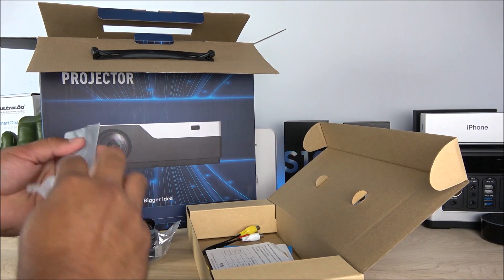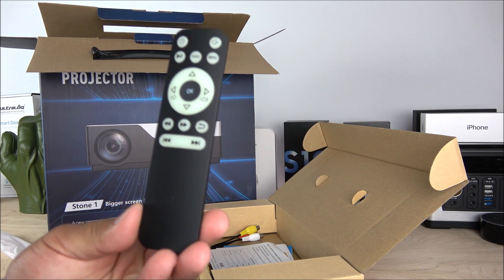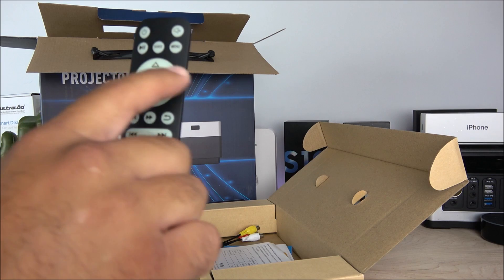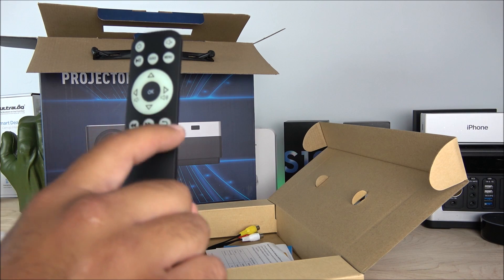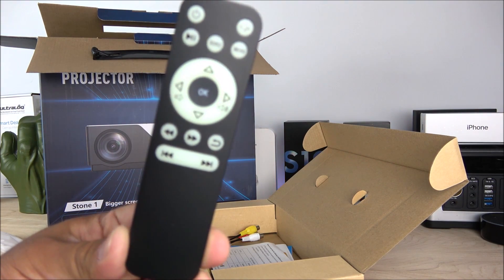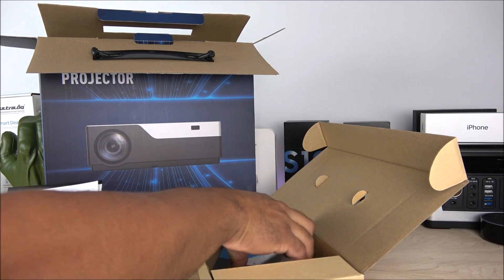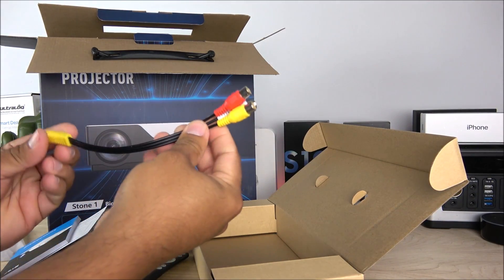We find the remote — it requires two triple-A batteries, already installed. On the front we have the power key, mute key, pause and play, source menu, volume up and down, selector with OK button, rewind and forward buttons, back button, and skip buttons. Very easy to follow remote. Next we have some booklets — manuals and warranty cards — and finally the AV cable. That's all we get in the accessory box.